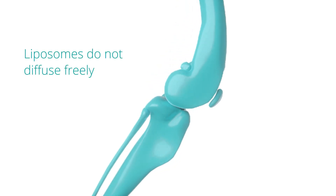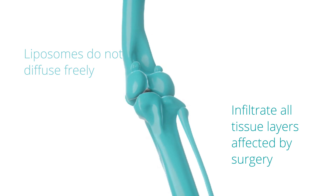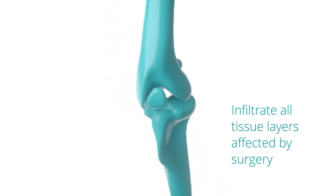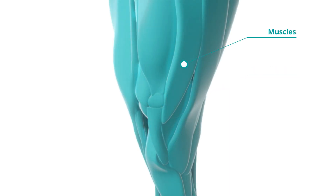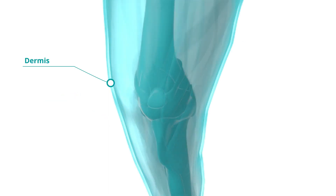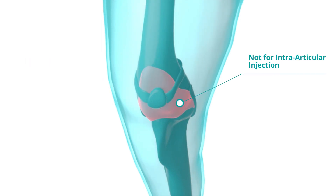Because liposomes do not freely diffuse within the tissues, Nesita needs to be infiltrated into all the tissue layers affected by surgery. This includes the tissues next to the periosteum, joint capsule, muscles, subcutaneous tissue, and just beneath the dermis. Note that Nesita is not for intra-articular injection.